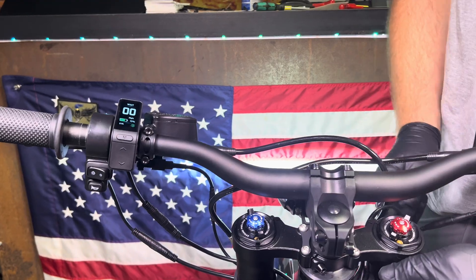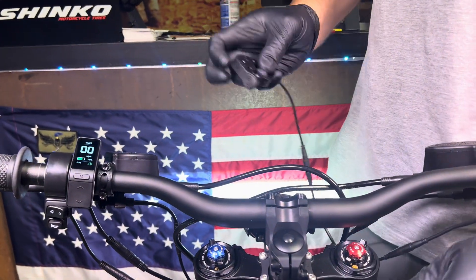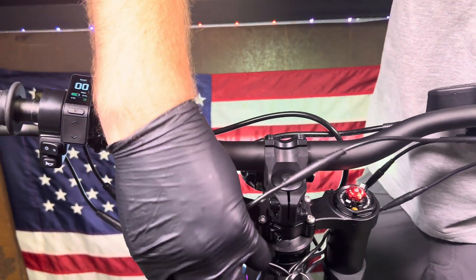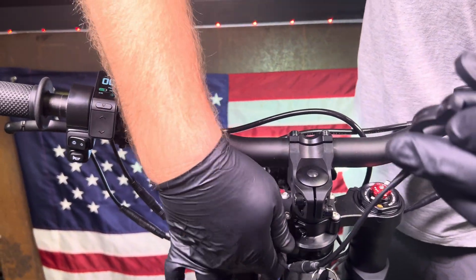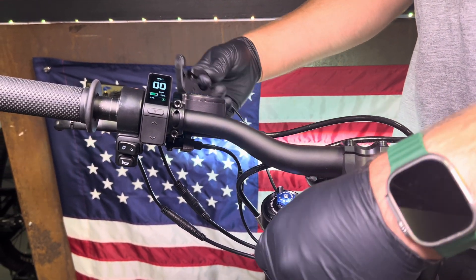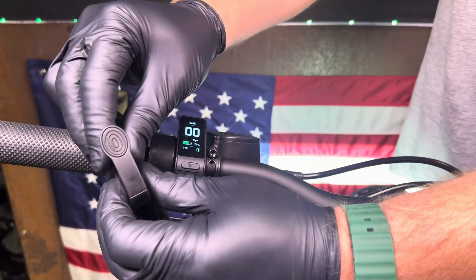When swapping from one side to the other, don't just run the lever over without re-routing the wire. You need to fish the harness to the other side of the fork leg — otherwise when you turn the handlebars it's going to put pressure on the wire. Go ahead and route it right here along the fork.